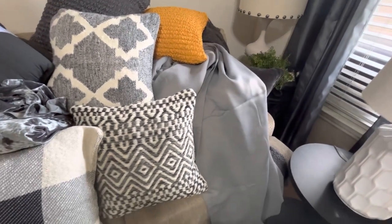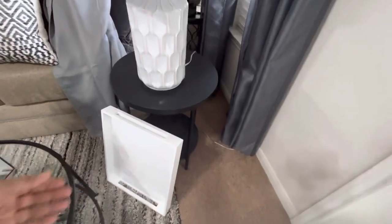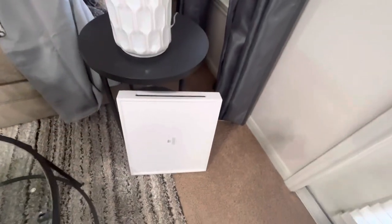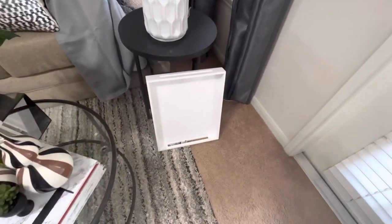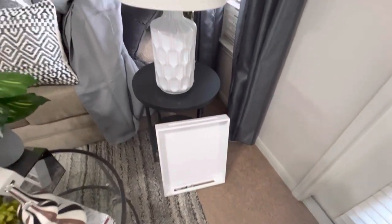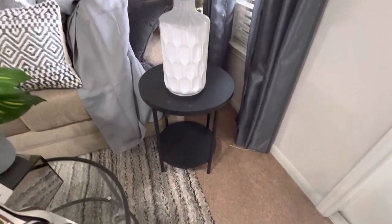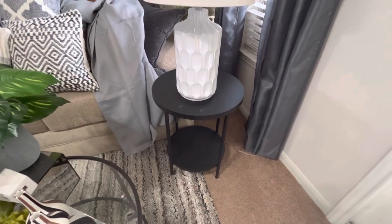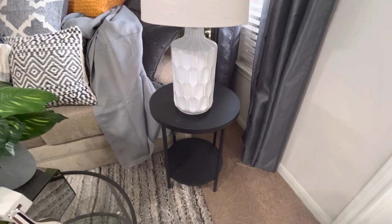This tray I got from Crate & Barrel — I originally bought it for my room but it was smaller than I thought. I'll keep a bed tray on the bed; I might put it in the guest room, I'm not sure yet. And this side table I got from Target for $30. I actually found something else I like and might be ordering it, possibly switching the tables around between rooms.